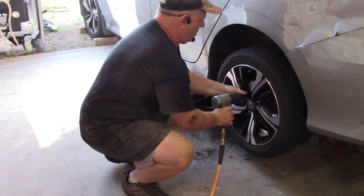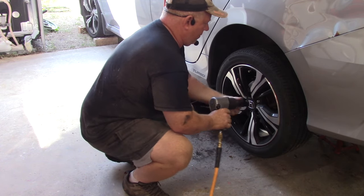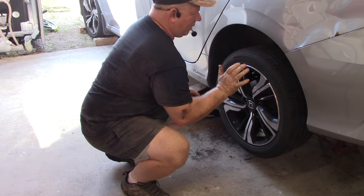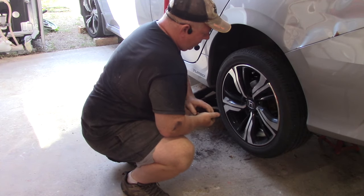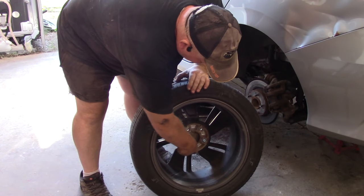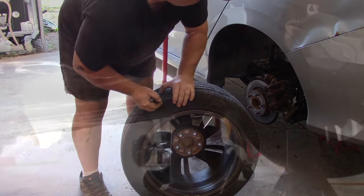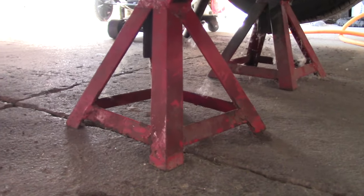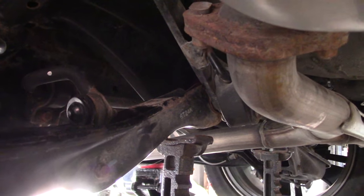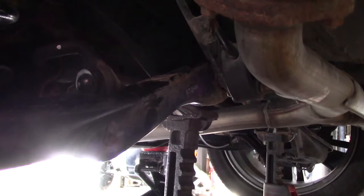If you do have an air gun, it's real simple — put the tool on, start in one place and skip the next one. Sometimes it's hard to get the wheel off, so you can give it a good shot or a good kick and the wheel should come off. What happens is it corrodes and gets stuck to your rotor. After you jack your car up, put an axle stand under a couple of frame members so that if your jack fails, it will pick up the weight on the axle stands for safety.